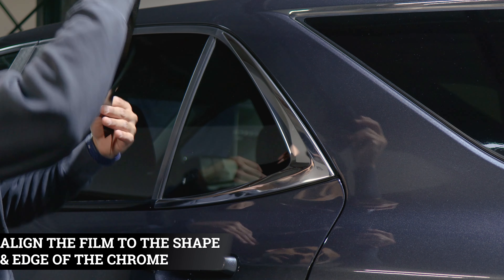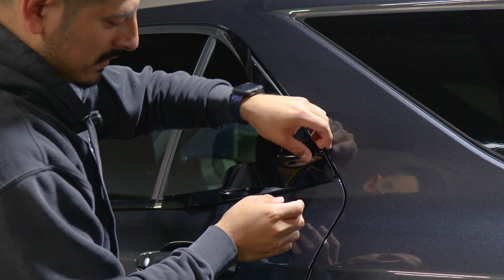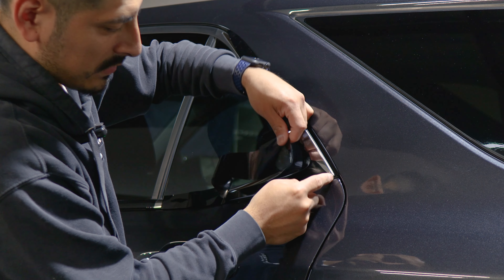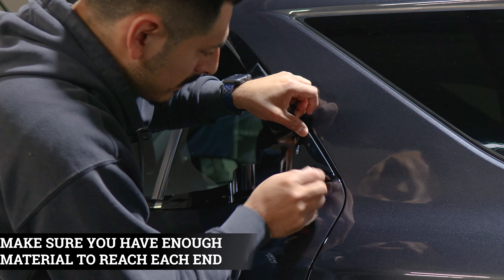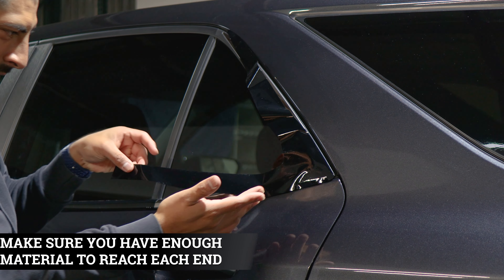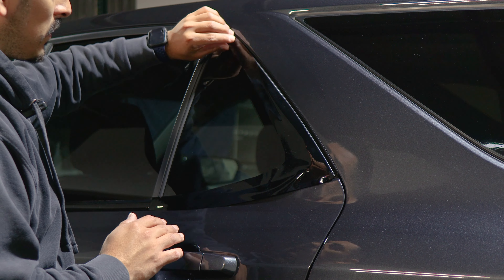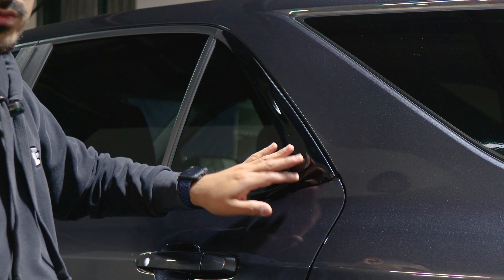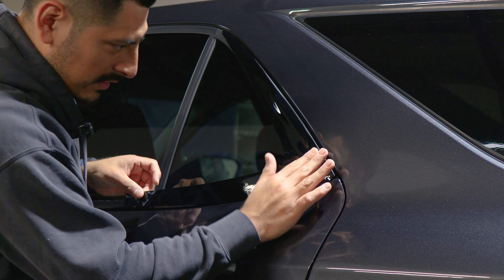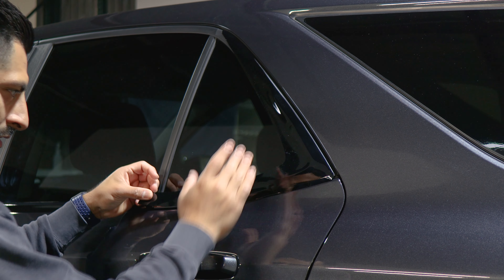For this section, start by aligning it right on this edge first — just leave the film here to work on this edge. Align it on the edge, making sure you give yourself enough material to cover the edge. Before you secure it, make sure you have enough to reach each end — check both sides. Once you see that both sides are good, start tacking it down. Lift the film once again, tack it down, and help it tack down to the curve. Once this section is good to go, work your way to each section.